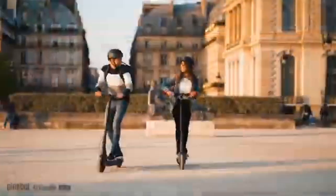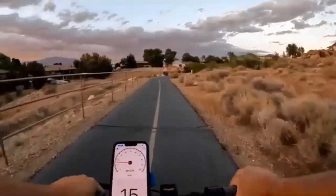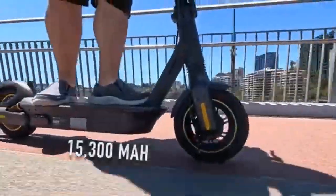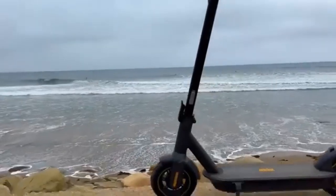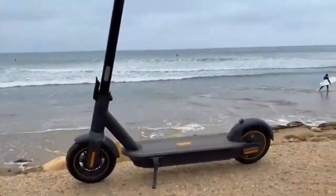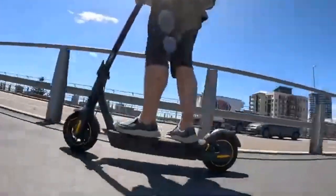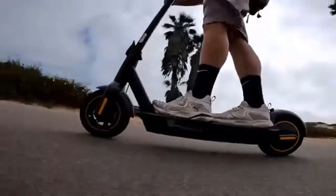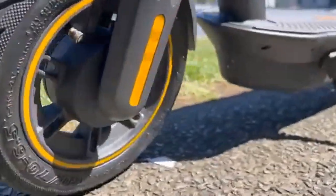The G30P and G30LP may be from the same manufacturer and share similar names, but the two scooters have distinct differences. The G30P has a range of 40 miles while the G30LP's range is only 25 miles. The latter is fitted with a 367W battery while the former has a 551W battery. Additionally, both scooters come with a 350W motor and can travel with a max load of 220 pounds.